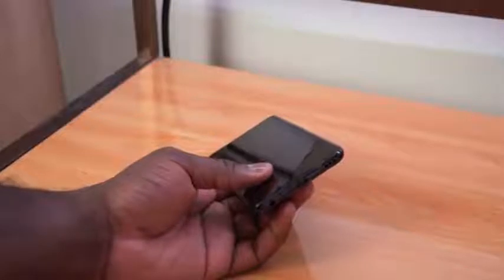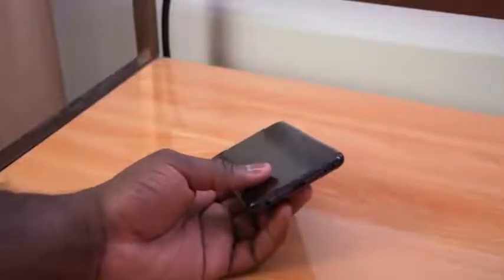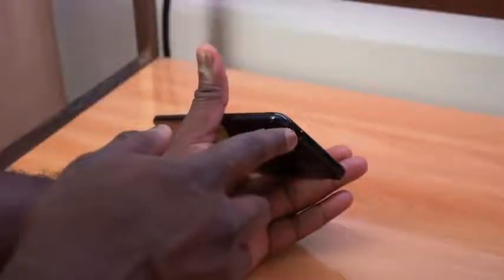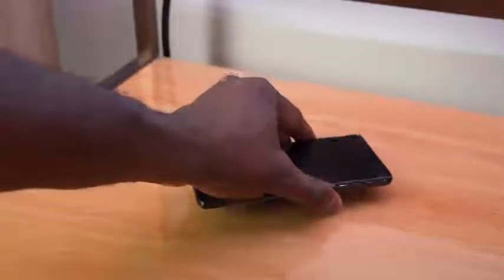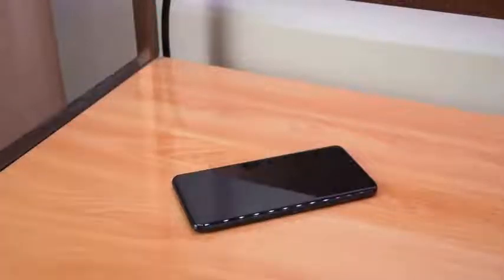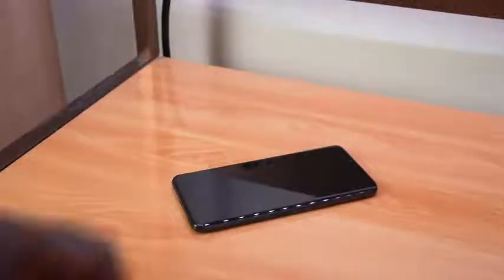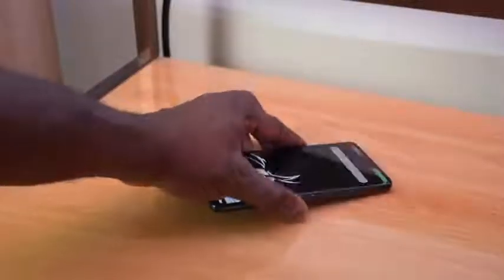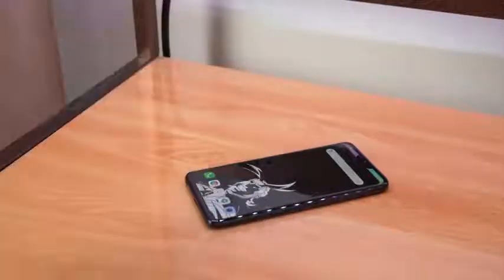Charging this via USB Type-C, it's got fast charging, quick charge 3.0. It's got wireless charging as well, IP68. It also has the boombox speaker right there at the bottom, and we gave it a quick test. Let's go ahead and check out how the speakers sound, as well as how it compares to the G7 ThinQ, because that is the best speaker in terms of loudness that we've seen.